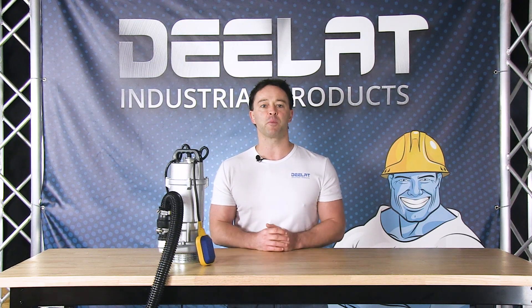Look for more how-to videos on submersible pumps and many other items on DLAT.com.